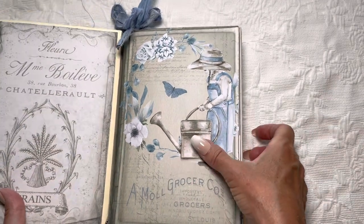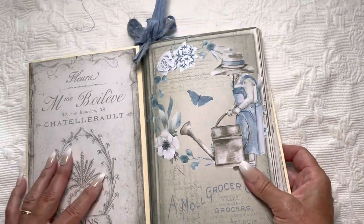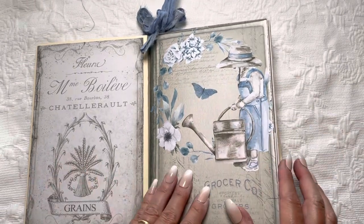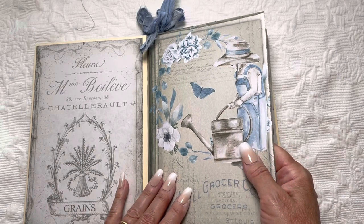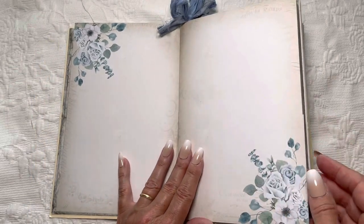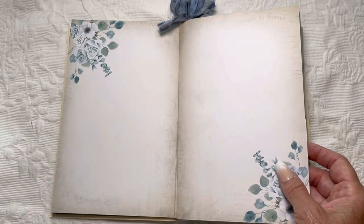I have three signatures that are 60 pages total on the inside. I have just this very neutral page, and then the rest are all more in that color palette — the blues, the beiges, the whites. I think this turned out to be very lovely with lots of writing space.